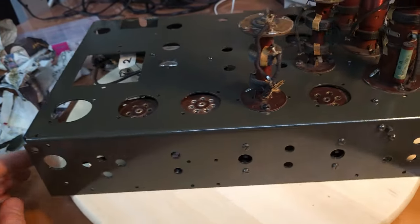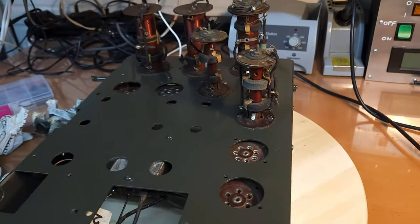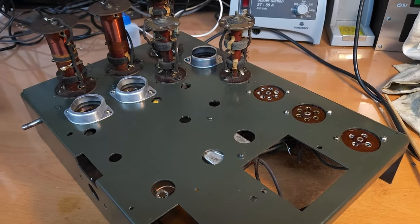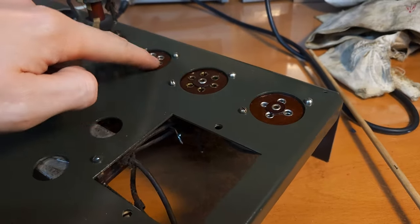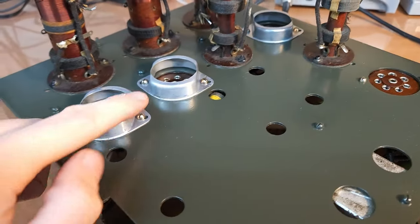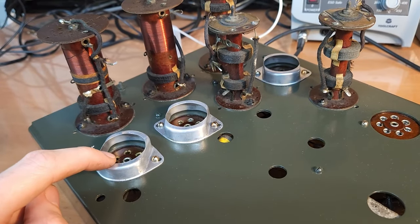Now you can more closely see how good it looks. I am absolutely happy - I noticed I forgot this small piece here, but I'm really happy with the result. The next step is going to be putting everything back together: fastening the tube sockets again, putting the cans back on the coils, and putting the transformer back on. All sockets have been mounted back on the chassis. I also cleaned each of them, deoxidized all the contacts, and polished all the screws.